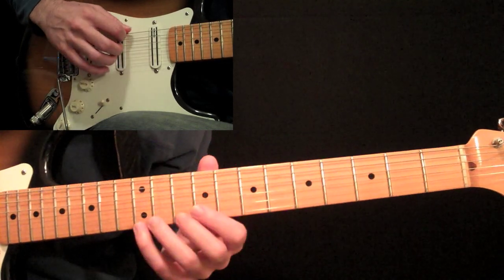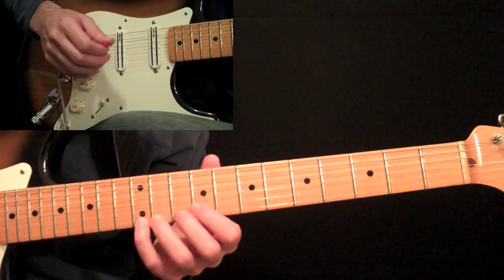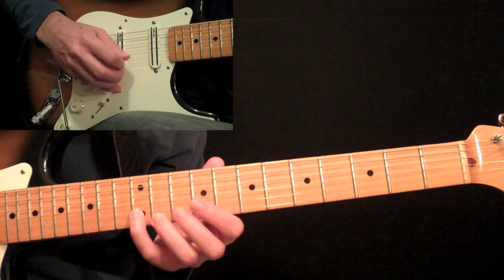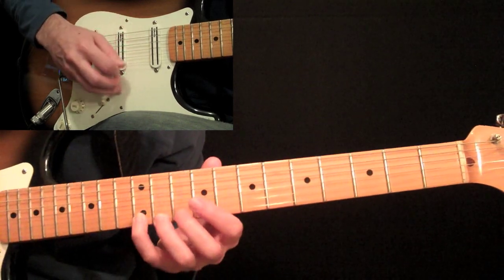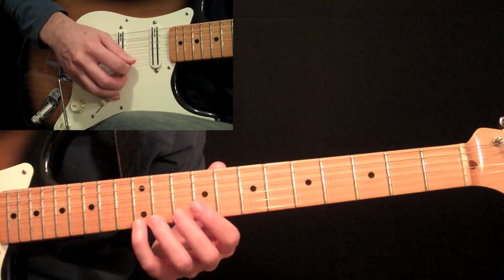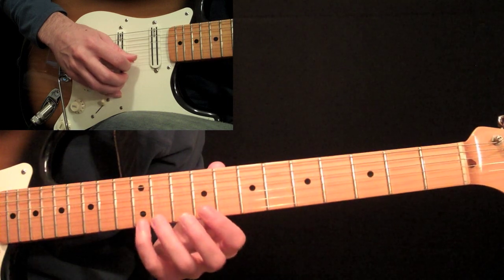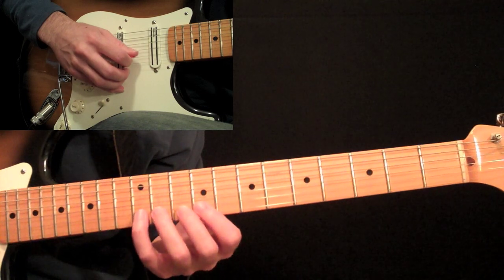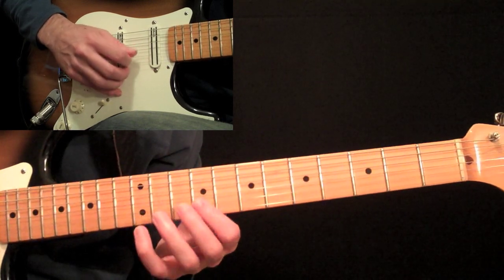The first note is an open E on the sixth string. That's actually not in the score, but that's how a lot of classical guitarists start — it kind of establishes the key of E. Since the first notes come in on an upbeat, that's usually on the downbeat of the one. I'm picking that with a downstroke, then going down, up, down with my pinky and third finger at the 12th fret. That allows me to come over with the pinky and do down, down, down — it's slow enough I can do all downstrokes except for that one up.